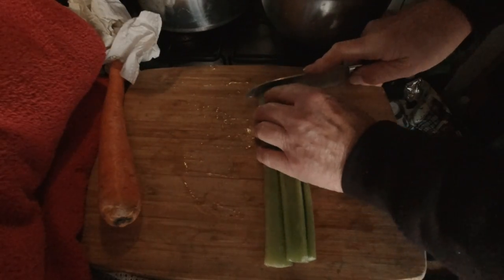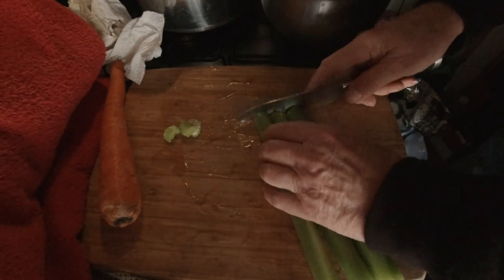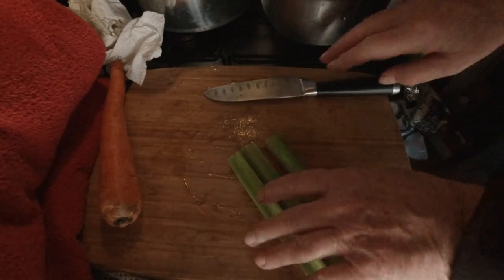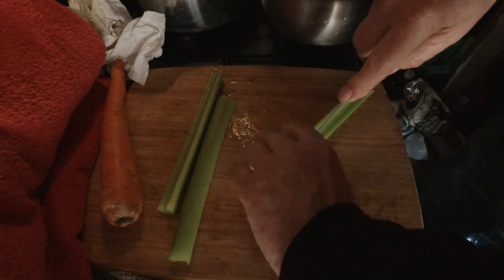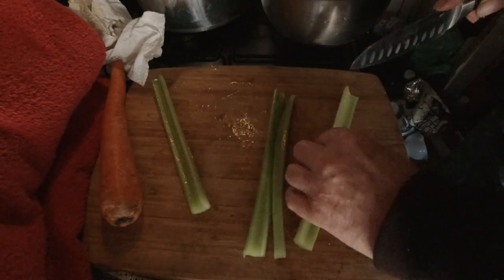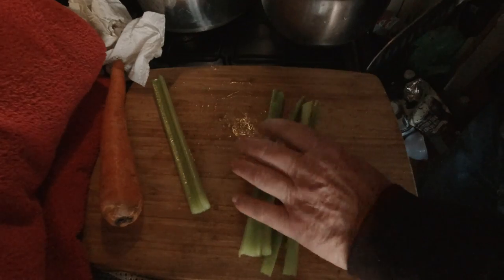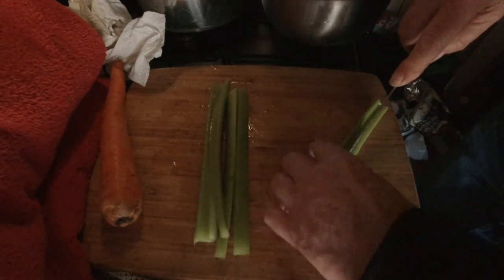Let's chop up the celery. Clean up the ends a little, split them in half, and then chop them into nice pieces. We're using three celery stalks.